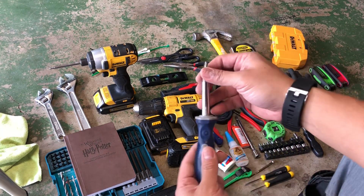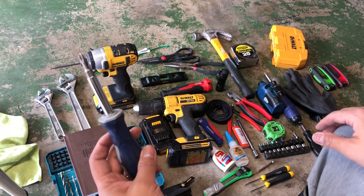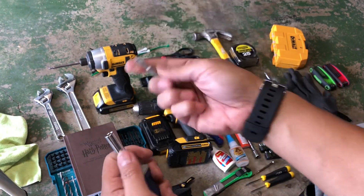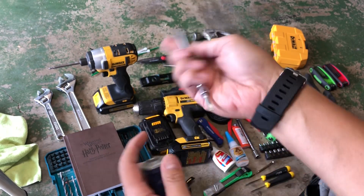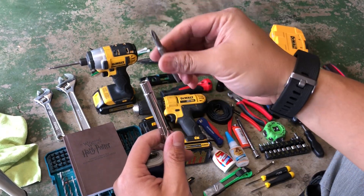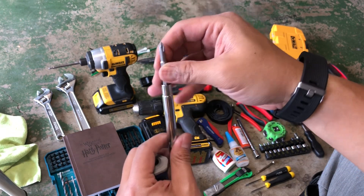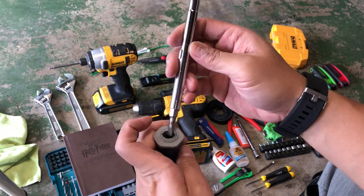I have another screwdriver from Harbor Freight — it's a pretty cool screwdriver. It has a reversible bit on one side, and you can take it out and it has another reversible bit for more precise screwing.